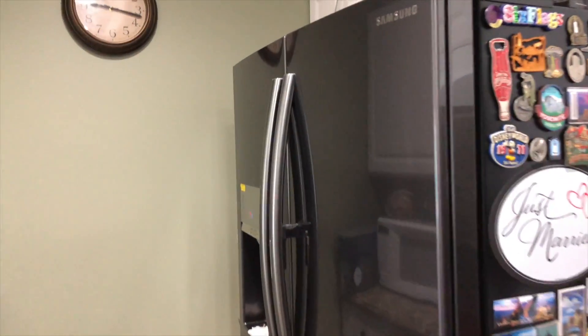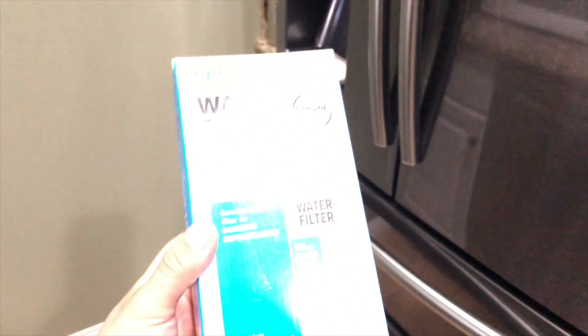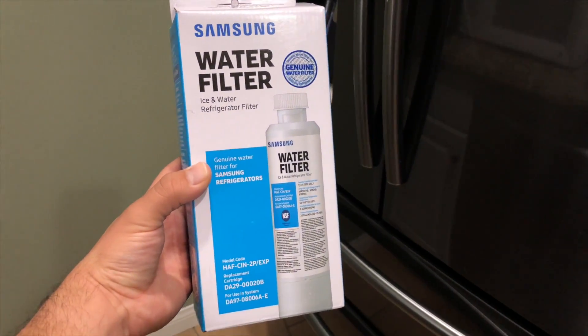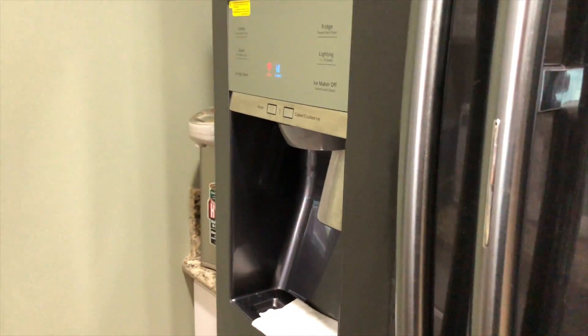Hey everybody, Jonathan here and I'm going to show you how to change the water filter on a Samsung refrigerator. What you're going to need is a Samsung water filter for the replacement. I don't recommend any third-party water filters as they can damage the internal components on your fridge and void your warranty.